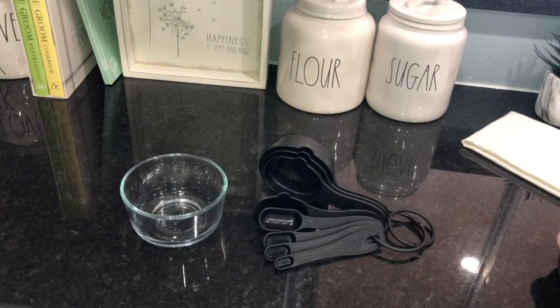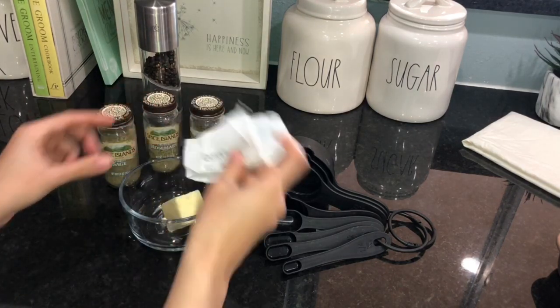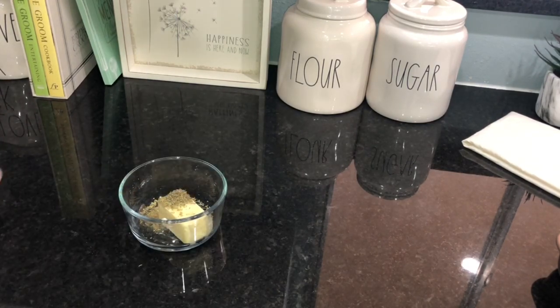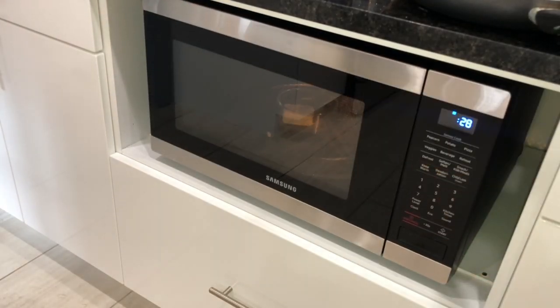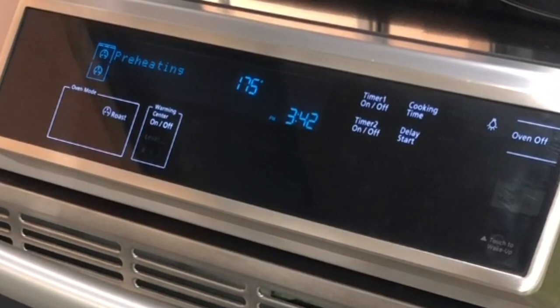Let's start with the herb butter. Unwrap the butter and put it into the microwavable bowl. Take one and a half teaspoons each of rosemary, thyme, and sage, and grind some fresh black pepper. Put that into the microwave for 30 seconds and voilà — there's your herb butter.